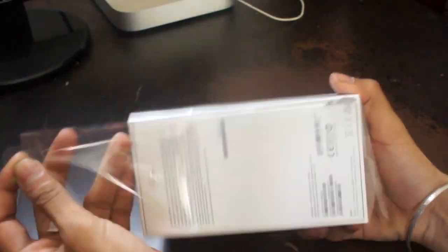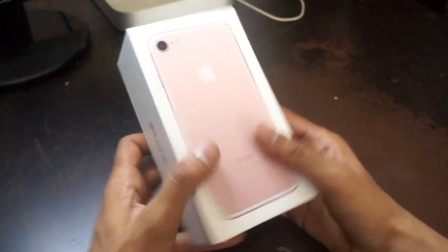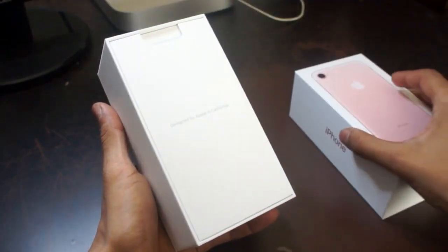Have a look around the box — you'll notice it's fairly similar to every other iPhone box, however the back of the iPhone is on the front this time round.